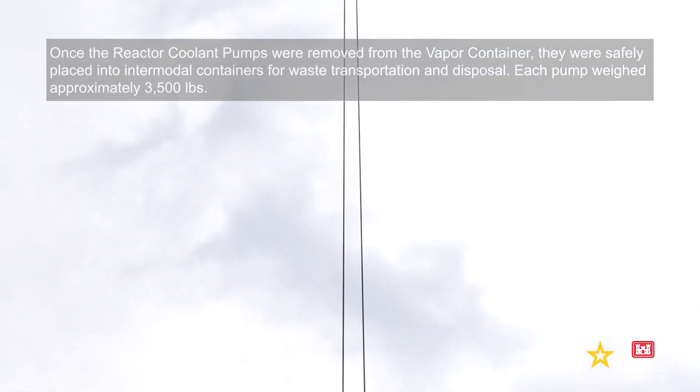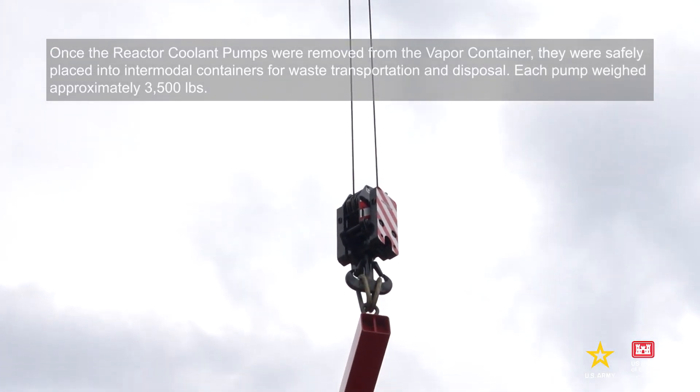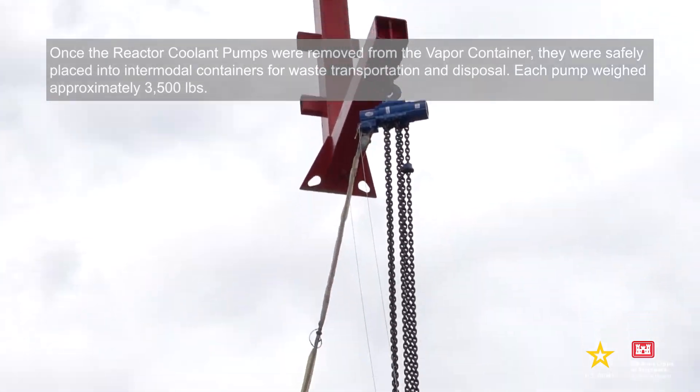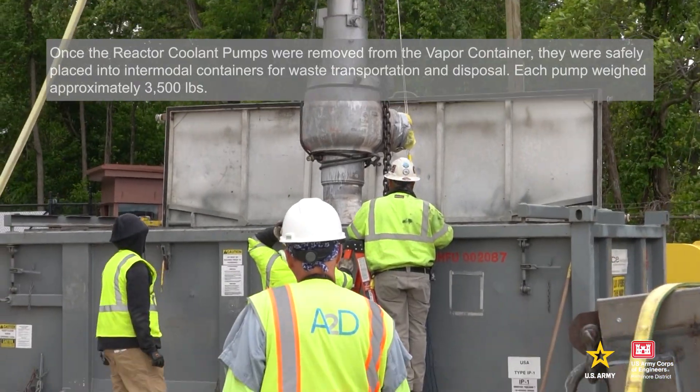Once the reactor coolant pumps were removed from the vapor container, they were safely placed into intermodal containers for waste transportation and disposal. Each pump weighed approximately 3,500 pounds.